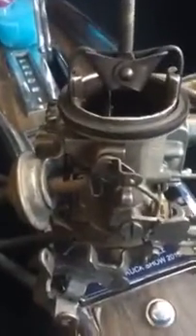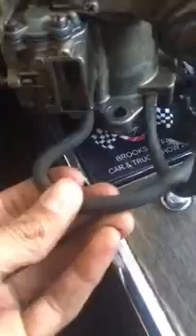A lot of people are afraid of these Holleys because they don't fully understand them, so they just go and put an Edelbrock on. I'll say this: Edelbrock carburetors work, but they don't perform as good as the Holleys. If you don't understand the Holley, that's the issue. This is definitely a vintage carburetor.